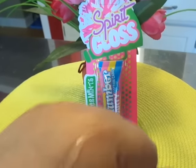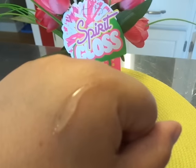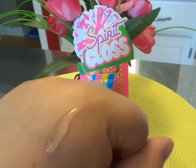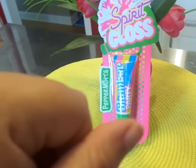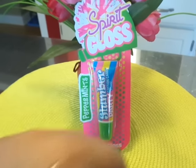Maybe it is to some people, but for me it isn't. I don't think it's too sticky. It's more like a gloss — it's a lip gloss, but it's not oily. It's nice on the lips. And to me it doesn't taste — doesn't smell like cotton candy.